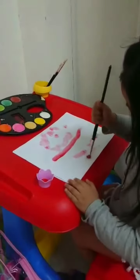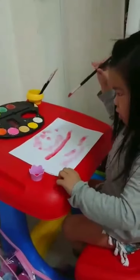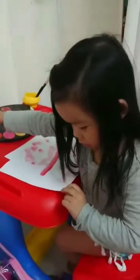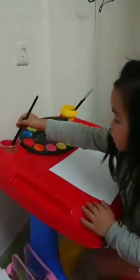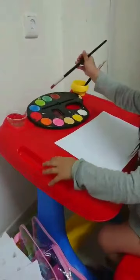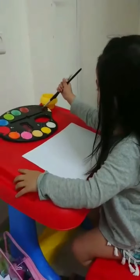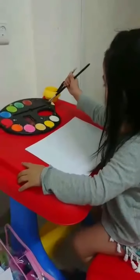Very good! Okay, say please. Okay, can you draw circles? Clean it first, okay.